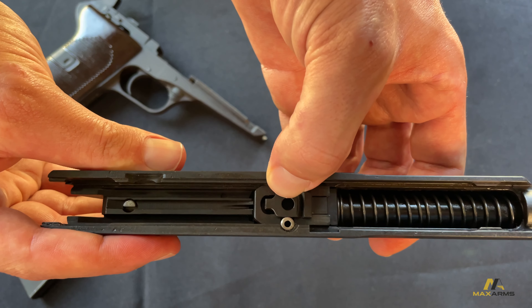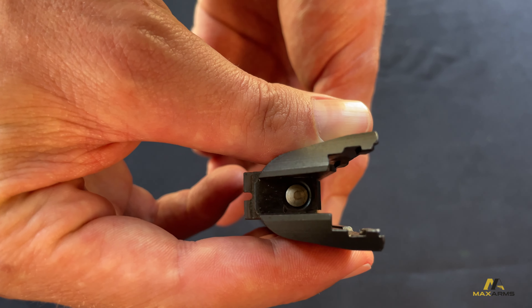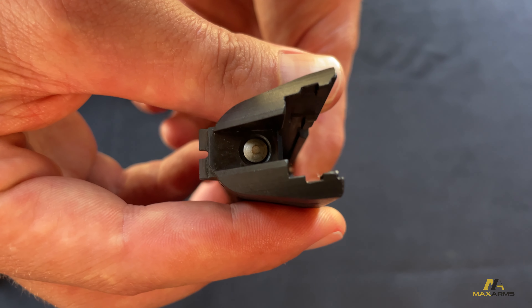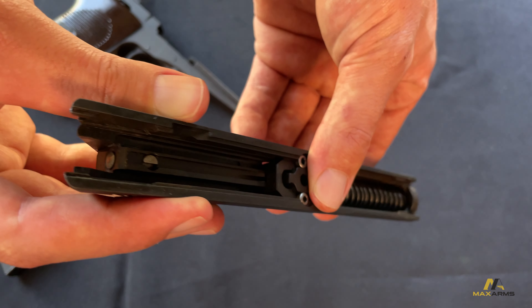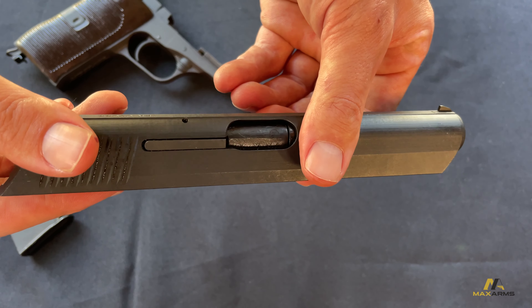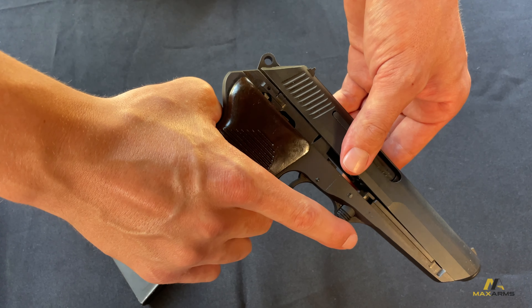These rollers wear sometimes, and the firing pin on these is known to be pretty fragile, so don't dry fire it. Pretty simple.